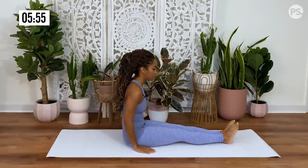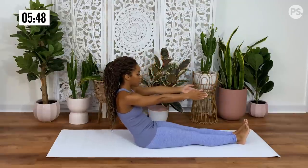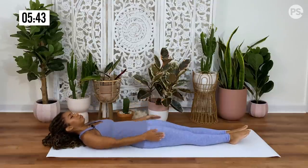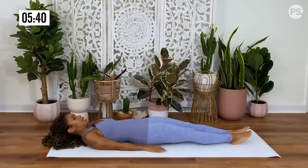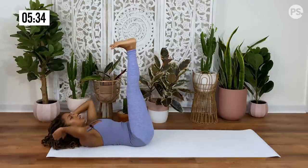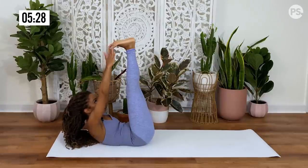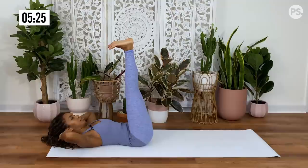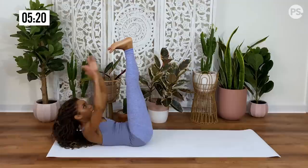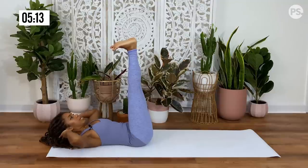Bringing your hands out in front of you, lower back onto your mat one vertebra at a time. Inhale, reach your legs up to the sky. Flex your feet. Bring your hands to the back of your head and we're going to do some toe taps — we'll do five. Inhale and exhale, release. Two, three, four, and five.